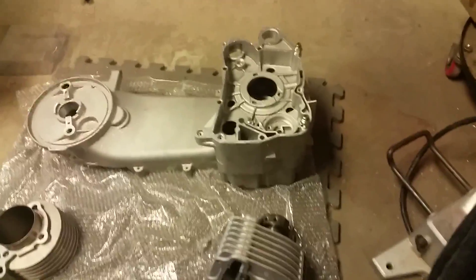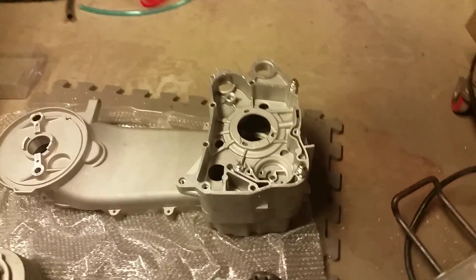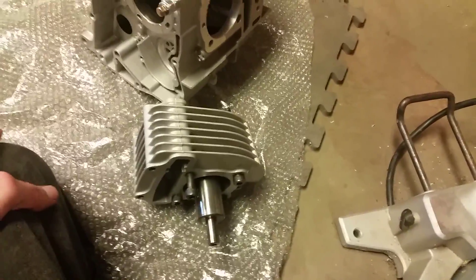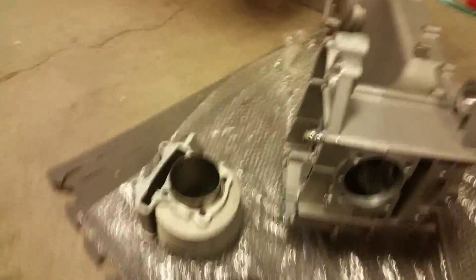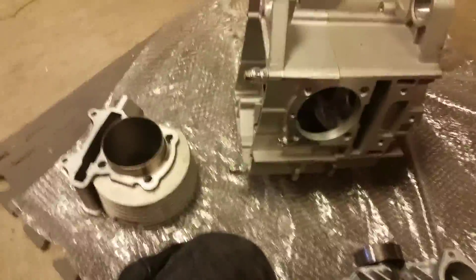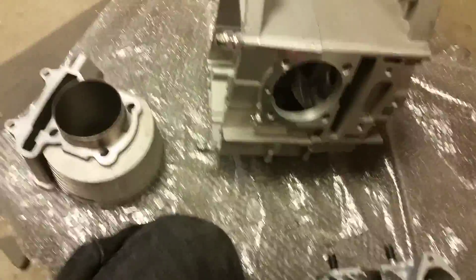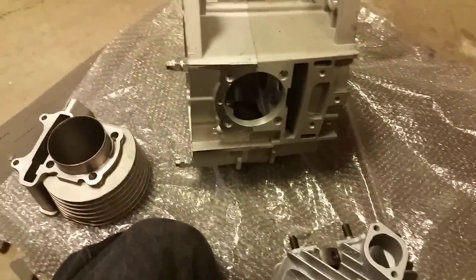Once you have your two halves assembled, you're going to have to put the case cutting tool on there. To do that, it's just like you're putting a regular cylinder on — make sure this is seated up in here and the studs are going through these holes. Then go ahead and tighten down your stud bolts, just as if you were installing a cylinder.